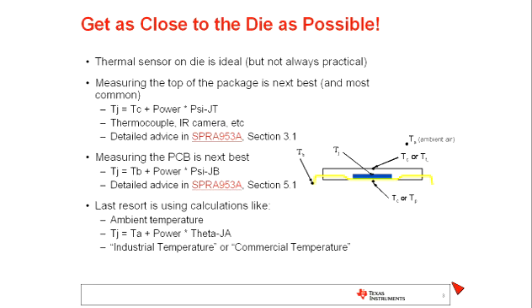The last resort for estimating device temperature should be using calculations that involve the ambient temperature, or which involve the ThetaJA parameter, or terms like industrial temperature or commercial temperature. The simple reason is that those are quite the opposite — they are as far from the die as you can possibly get. There are a lot of thermal resistances and contributors between the ambient and the junction temperature that can significantly affect the result.